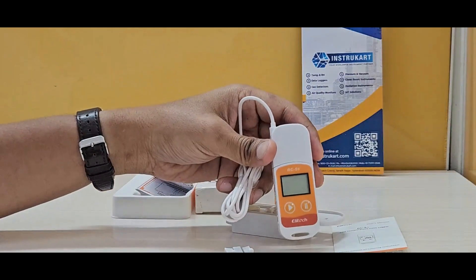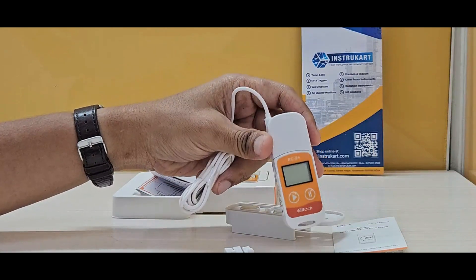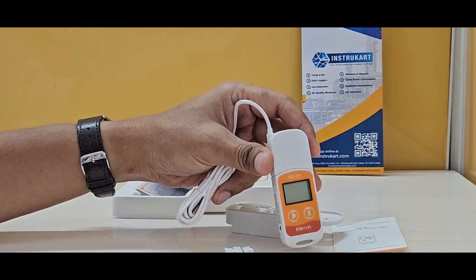It also features automatic PDF report generation and holds FDA EN 12830 certification along with CE and ROHS certification.